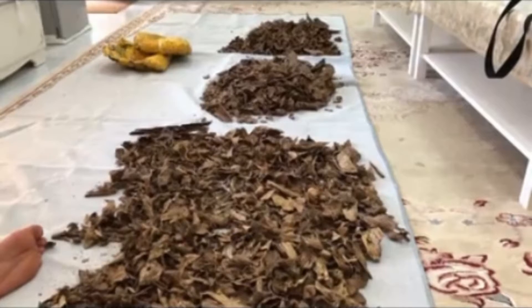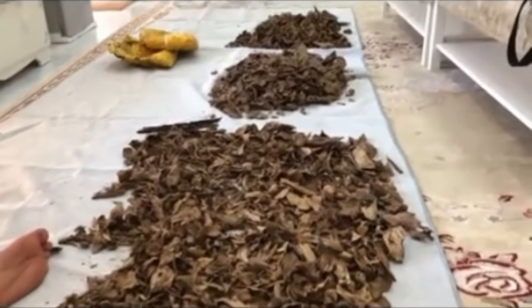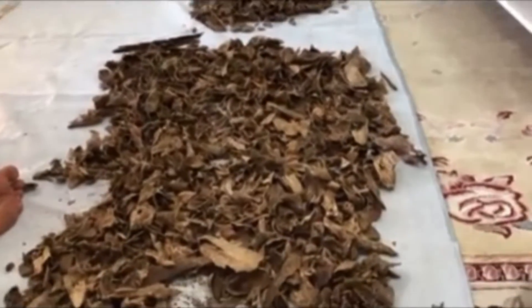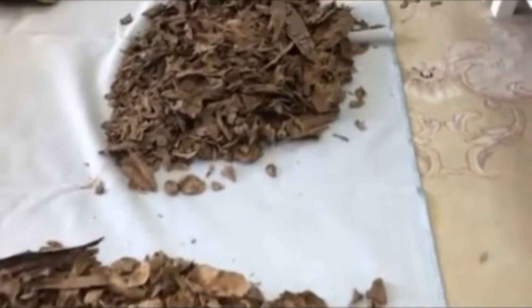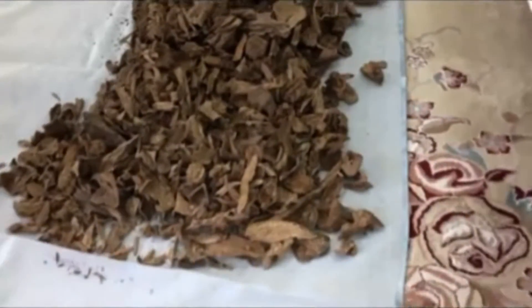What I didn't mention in previous videos is really how long it actually took us to make this oil. It took us literally two years to collect enough high-quality dust from quite a few different batches of Sri Lankan wood — and not low-grade Sri Lankan wood. This is really high-grade, sinking-grade Sri Lankan wood.